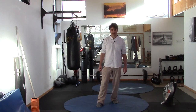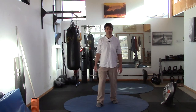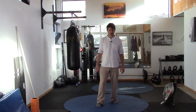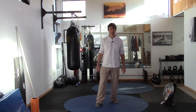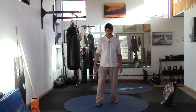Now let's go side to side. Feel the left foot, feel the right foot. If you have some issues with balance in this position, you could go a little bit wider if you need to. Feel the ground.